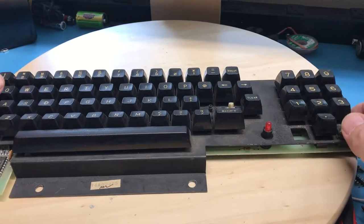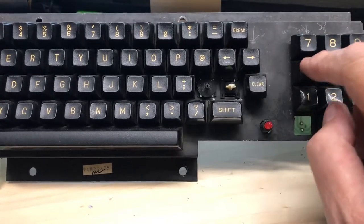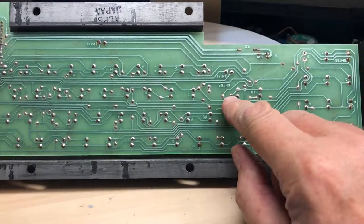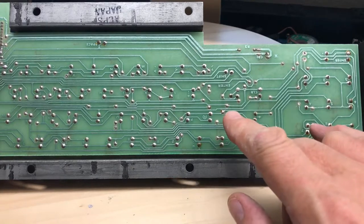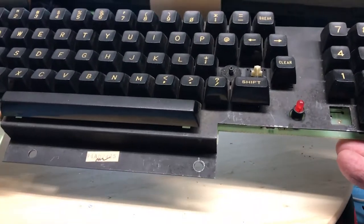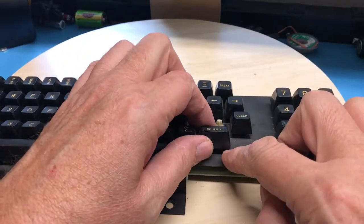As we saw in a previous video, the return key, the backspace key, and the 4 key on this keyboard aren't working. When I took a bit of wire and jumpered the enter key and the 4 key on the back, it worked just fine. That tells me - because I can jumper and get the key to be seen - that the issue is actually inside of the key itself.